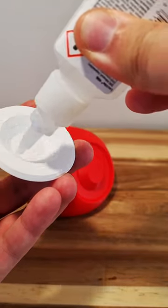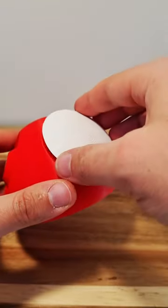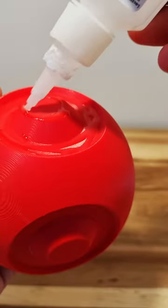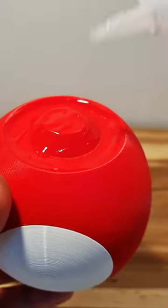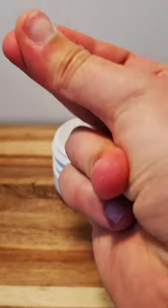For this model to work, you will need some kind of glue — I just use regular super glue. The model is free to download and made by 3D Printing. You can use the link in the description if you want to make one yourself.